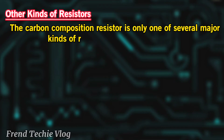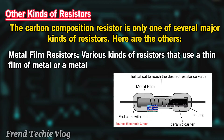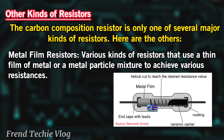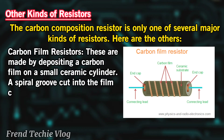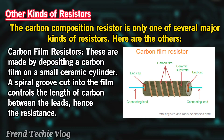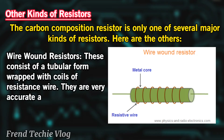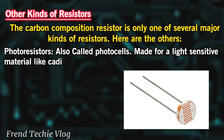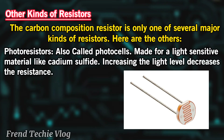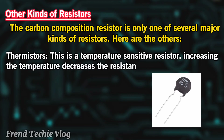Other kinds of resistors: The carbon composition resistor is only one of several major kinds of resistors. Metal film resistors use a thin film of metal or a metal particle mixture to achieve various resistances. Carbon film resistors are made by depositing a carbon film on a small ceramic cylinder — a spiral groove cut into the film controls the length of carbon between the leads, hence the resistance. Wire wound resistors consist of a tubular form wrapped with coils of resistance wire; they are very accurate and can take lots of heat. Photoresistors, also called photocells, are made from light-sensitive material like cadmium sulfide — increasing the light level decreases the resistance. Thermistors are temperature-sensitive resistors; increasing the temperature decreases the resistance in most cases.